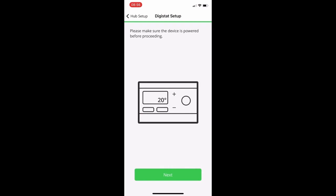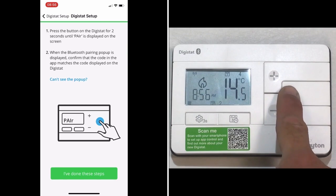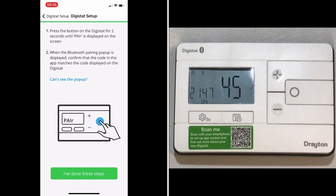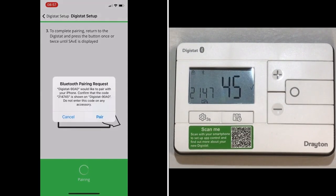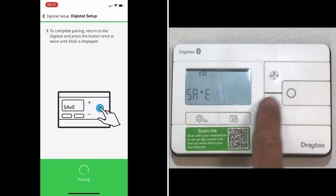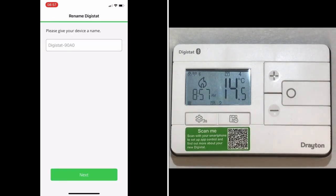The app then prompts you to make sure that the Digistat itself is powered up, and if so, hit Next. You then need to put the Digistat into Pair mode, which is a long press on the fifth button — the circular button. Press that, confirm you've done these steps, and the app will start scanning to find the Digistat. You'll get a system message with a pairing request; make sure the numbers on the Digistat match. Press Pair on the app, and also save the change on the Digistat using the fifth button — you may need to press it twice, as the first press activates the screen and the second confirms the change. The Digistat returns to the home screen with a Bluetooth symbol on the top edge.